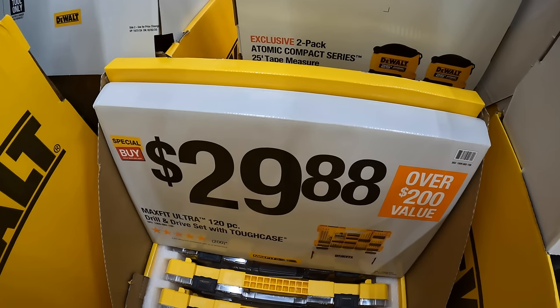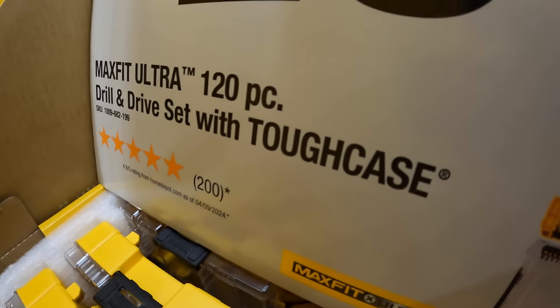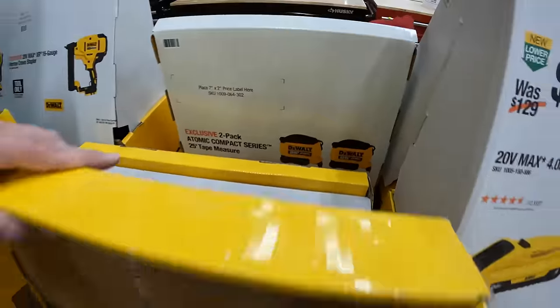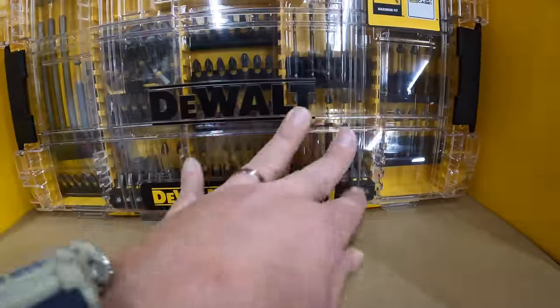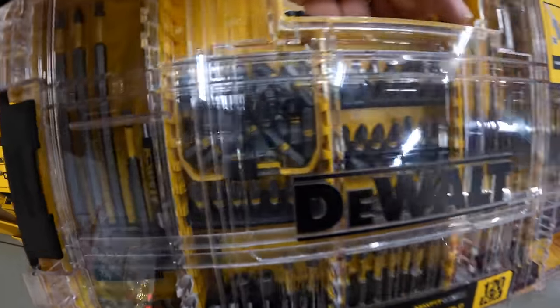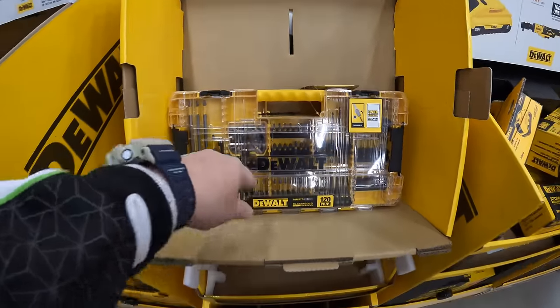$29.88 for their 120-piece drill and drive set with Toughcase. If you guys see these units, buy them up because they're great prices for what you get — a big hard case with a couple of mini cases inside. Snag those up while you can.